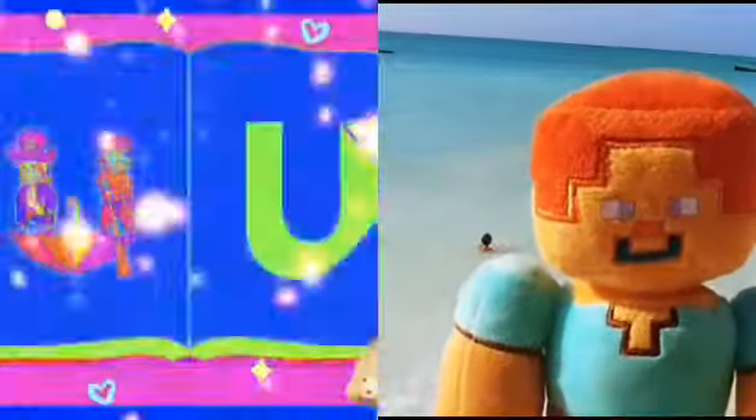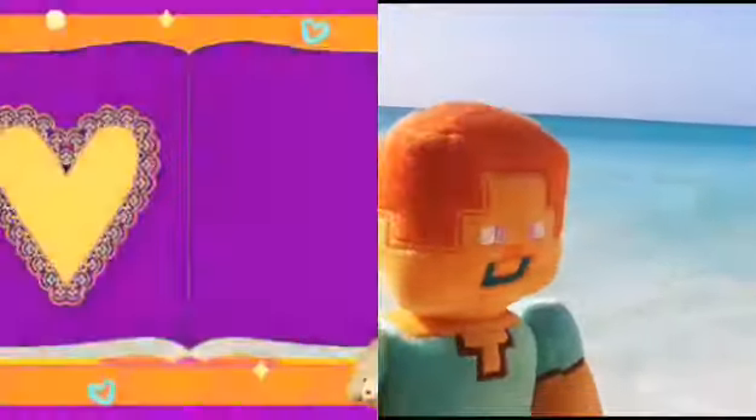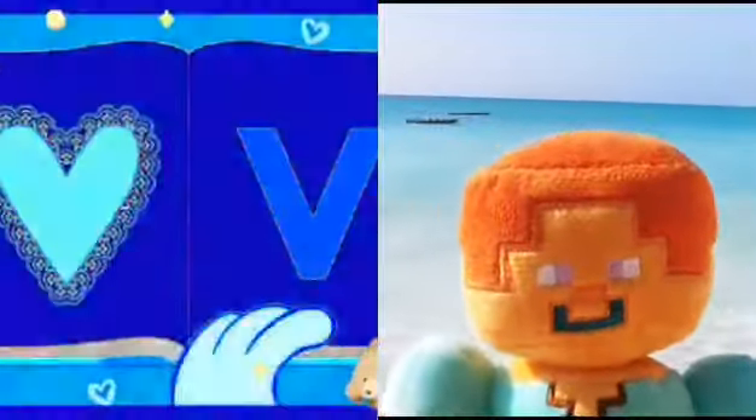U - Umbrellas upside down. V - Violets, Valentine's in town. W - Wilma wears her wacky wigs.